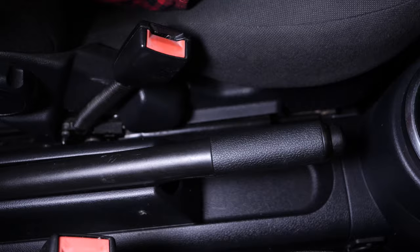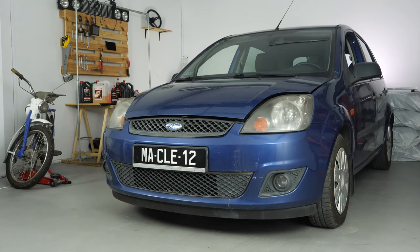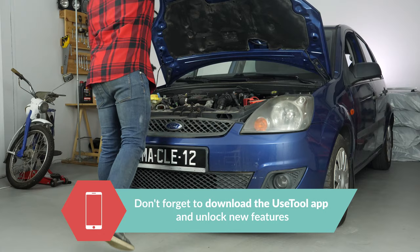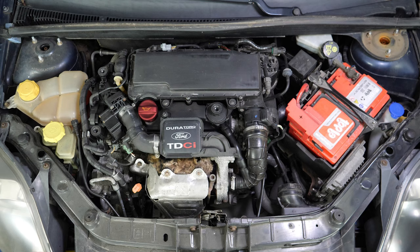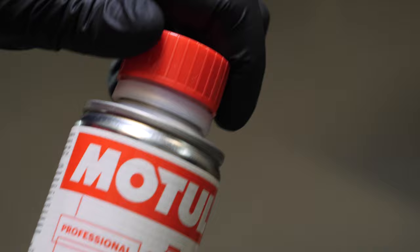Turn off the ignition, pull up the handbrake, pull on the bonnet release lever and open the bonnet. Open the oil fill plug. This will increase the oil flow when performing an oil change.